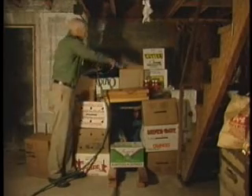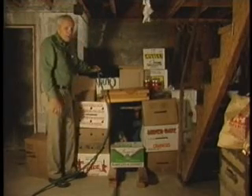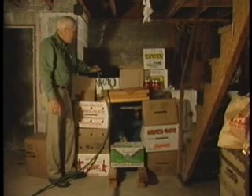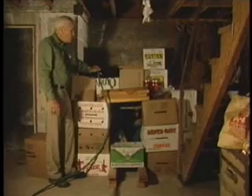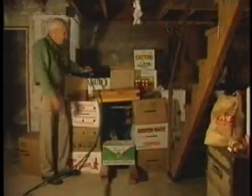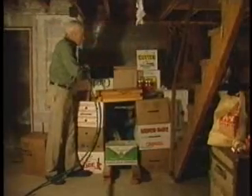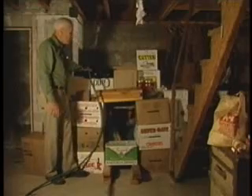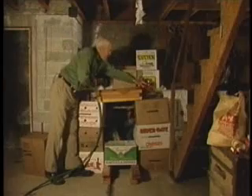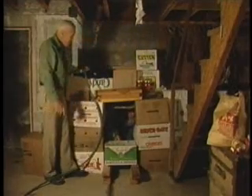Earth takes even less. But suppose it's freezing outside or people haven't got any way of carrying earth. Most any heavy material, such as books or canned fruit and vegetables, is even a little better than water — a little more dense. So here you have better than the halving thickness for radiation coming down. All these materials certainly can be used.